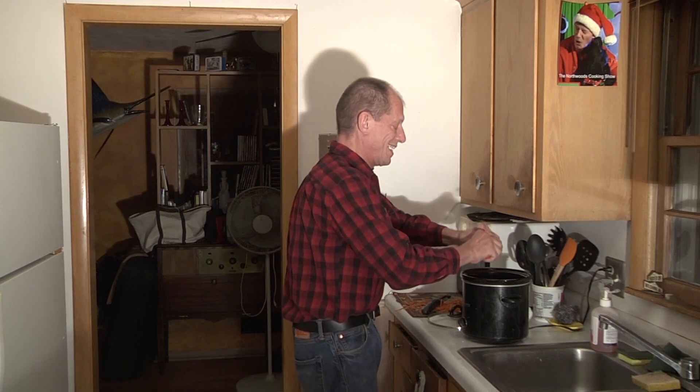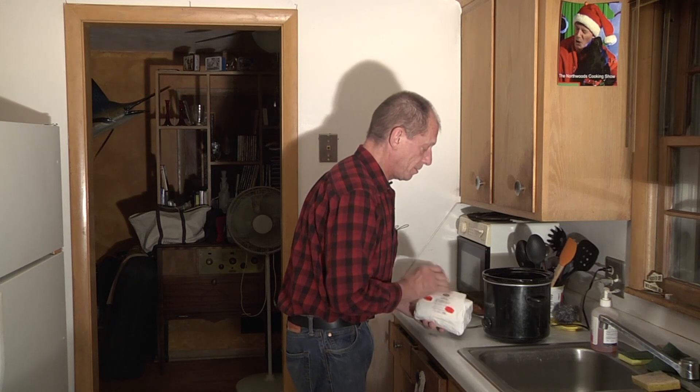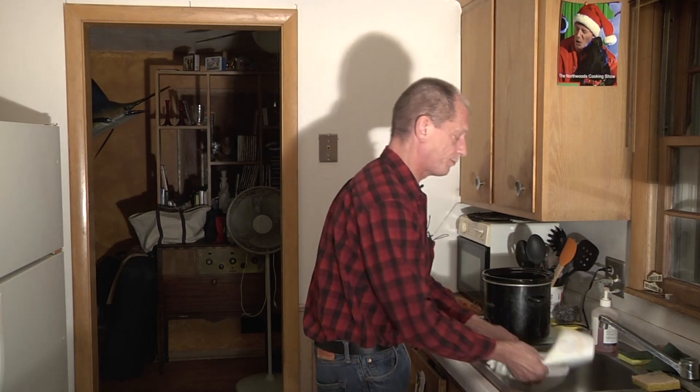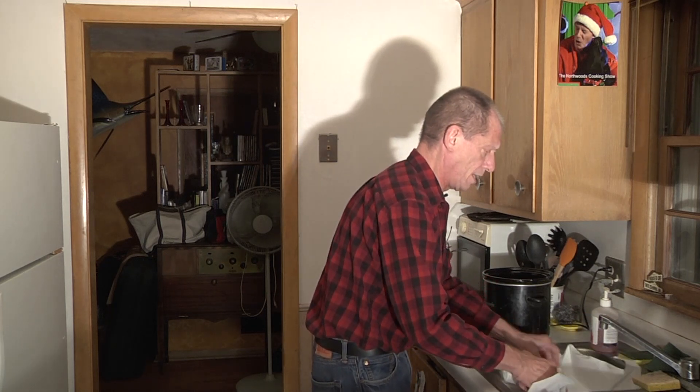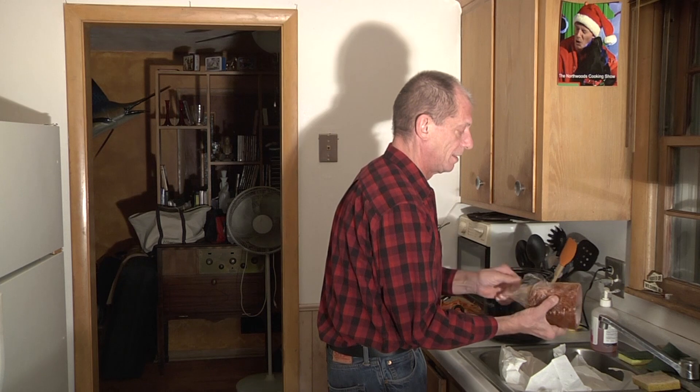We're going to be doing a pork roast. I'm going to take and do some carrots and potatoes. You can put in basically whatever you want for a vegetable, but there's not too much room in there. Generally, if you're cooking for a family of four or more, I like to cook my vegetables separately. But I do like to put in a few vegetables with the meat just to help give it some flavor and seasoning — that makes a big difference in flavor rather than just being in plain water.